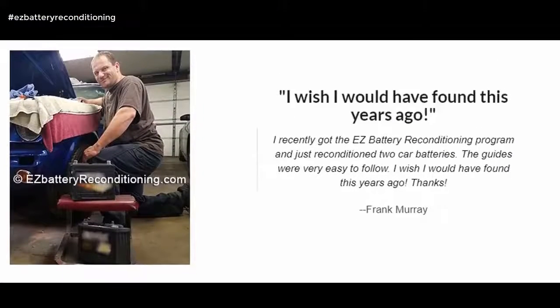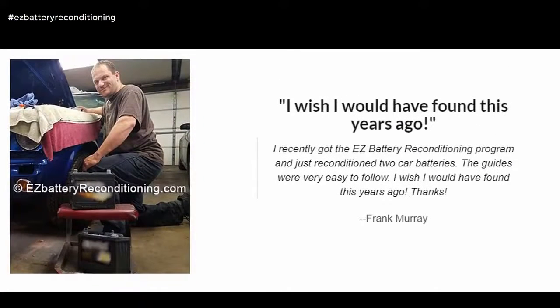I recently got the Easy Battery Reconditioning program and just reconditioned two car batteries. The guides were very easy to follow. I wish I would have found this years ago. Thanks. — Frank Murray